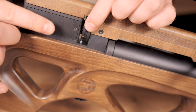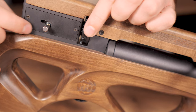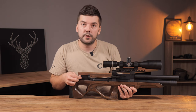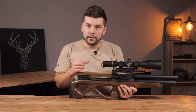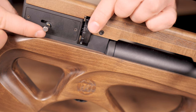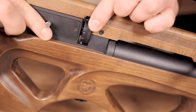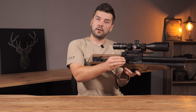When you fix the magazine, this lever has two positions. When you are rotating back, the first position is when you are cocked and you can rotate the magazine manually. If you want to rotate it automatically, you have to push it to the left side to the second stage.